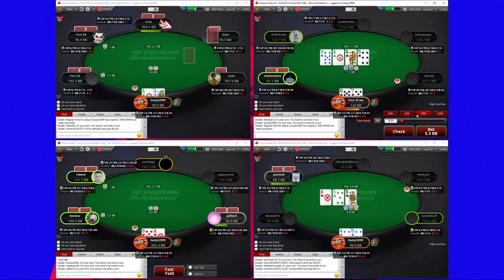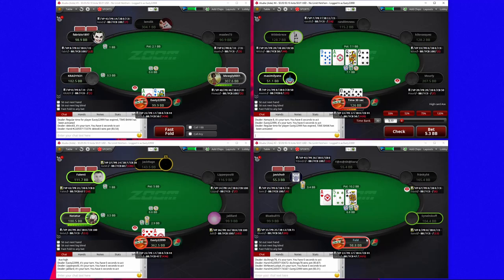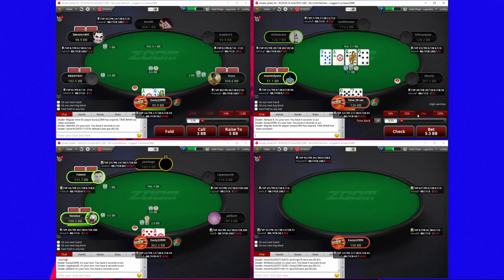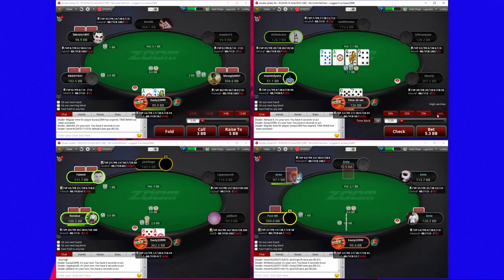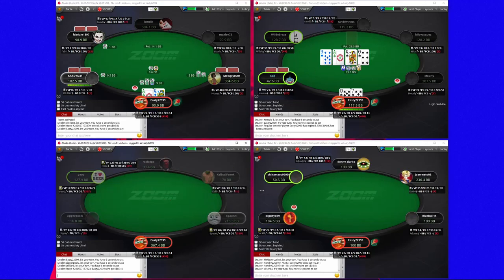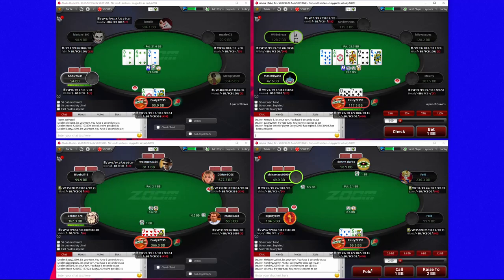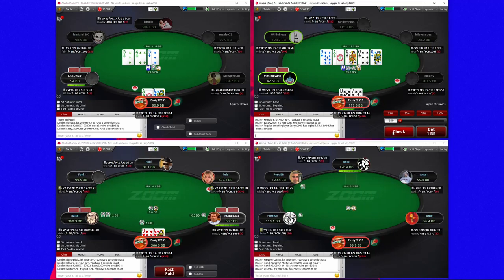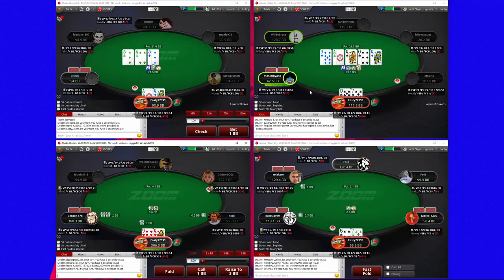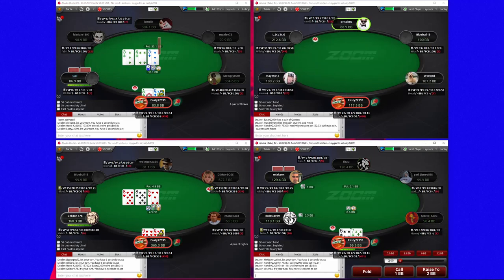Calling the big blind here and flopping absolutely nothing, so we're going to give up. This turn is really good for us, so I'm going to overbet. He's going to really struggle to hold on with a queen here, and now he's not going to have any problem holding on with a queen, which is why this is pretty much the worst river I can think of — many rivers that I would have barreled, this is the least likely barrel for me. Wow, that's unfortunate.